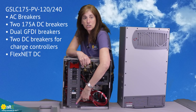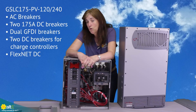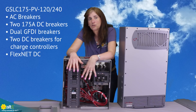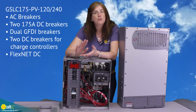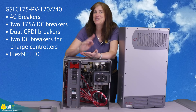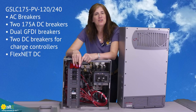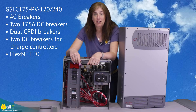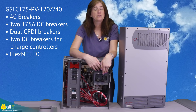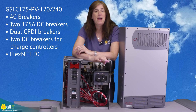You can see there are actually even more slots available, so you can fit up to four charge controllers and their breakers. If you do get the GSLC-175PV-120-240, that also comes with the FlexNet DC battery monitor — which is a really nice way to monitor your actual battery usage.